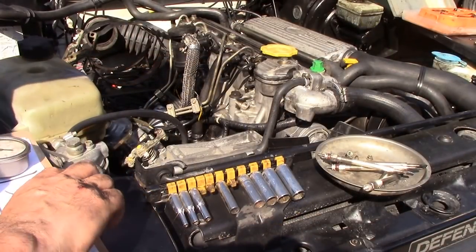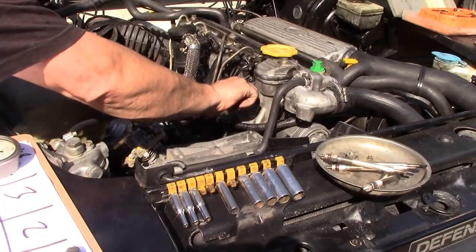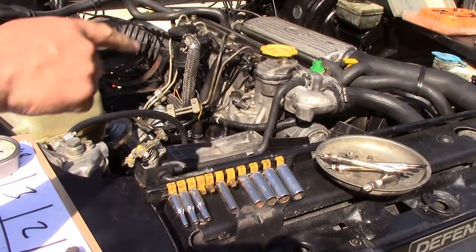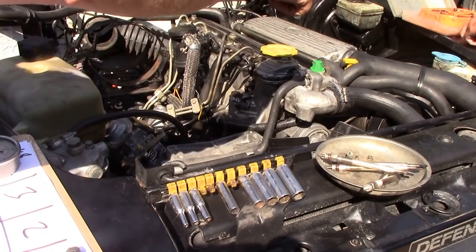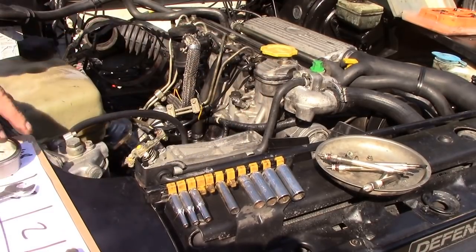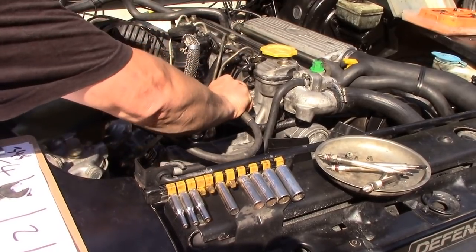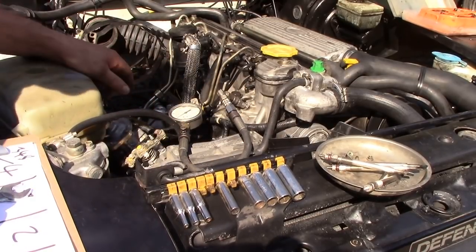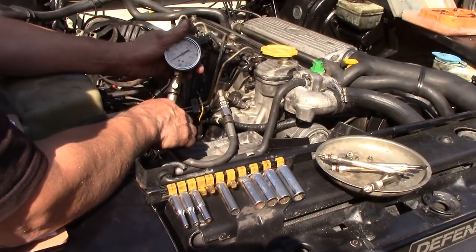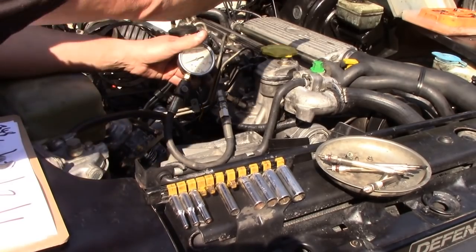We're going to do a compression test on this engine. We're going to put our adapter into number one cylinder and spin it down — it's a bit of a tight fit but it goes in. Just a little nip down, that's all it needs. Make sure there's no pressure in the machine. Most importantly, you unplug the wire off the back of the injector pump so it's not going to fire up, because just with the compression of the test it could fire. The magical figure we're looking for is 348 psi.